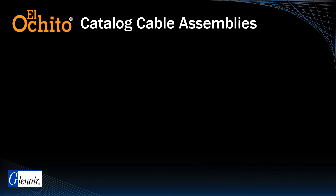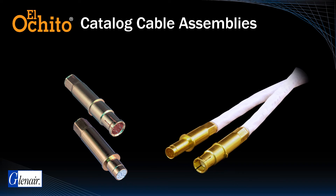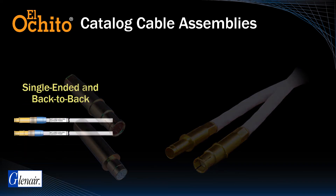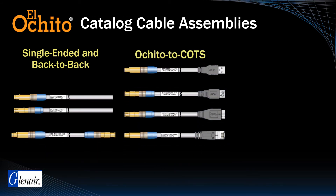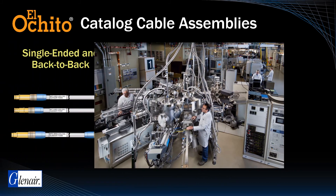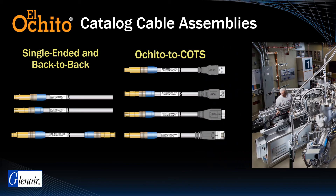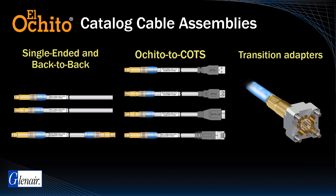Specification of El Ocido in a high-speed datalink application typically begins with consideration of discrete contacts versus turnkey jumper assemblies. Glenair offers catalog solutions for single-ended flying leads, back-to-back assemblies, and point-to-point solutions with El Ocido terminated to COTS Ethernet, USB, or HDMI interconnects — typically used for testing in a lab environment. The need to launch impedance-controlled signals from a circuit board may be accomplished with El Ocido Transition Adapters supplied as an unassembled kit, which accepts 90-ohm USB 3.0 cable or 100-ohm Category 6A Ethernet cable.